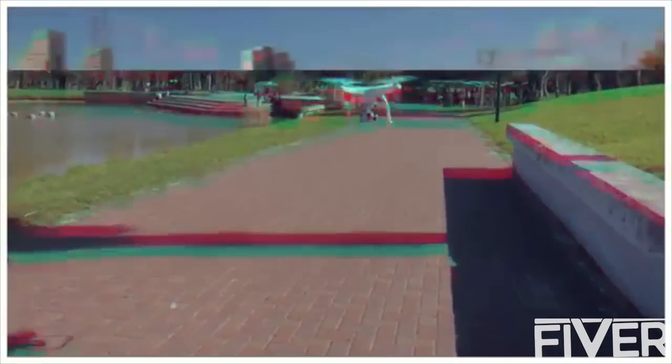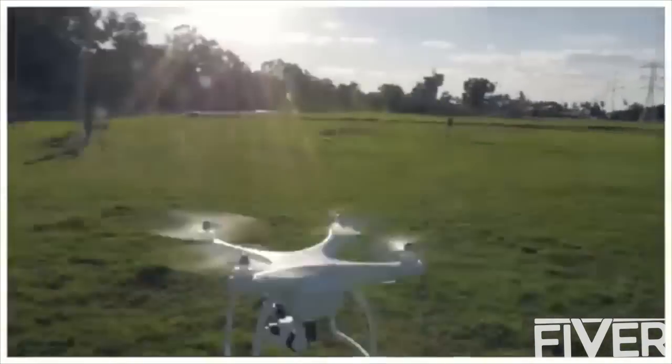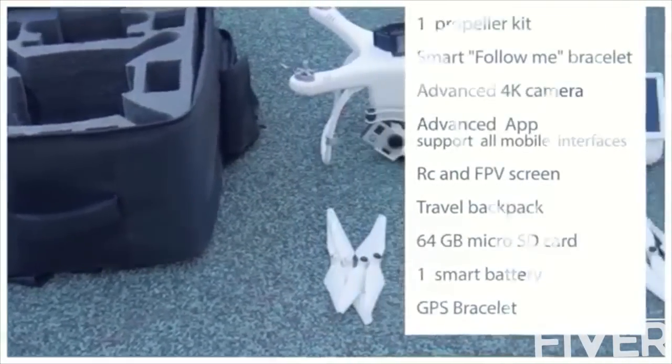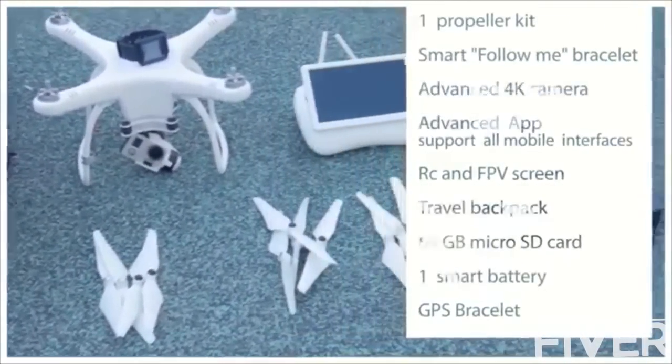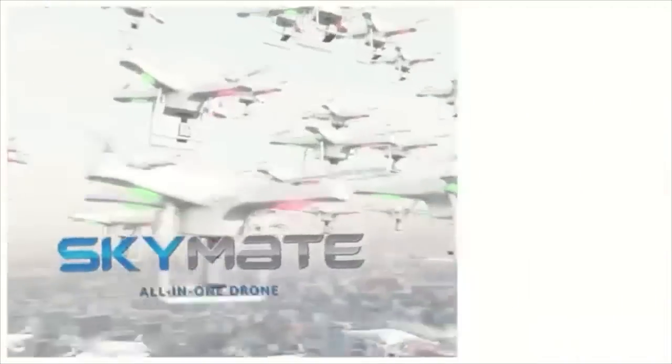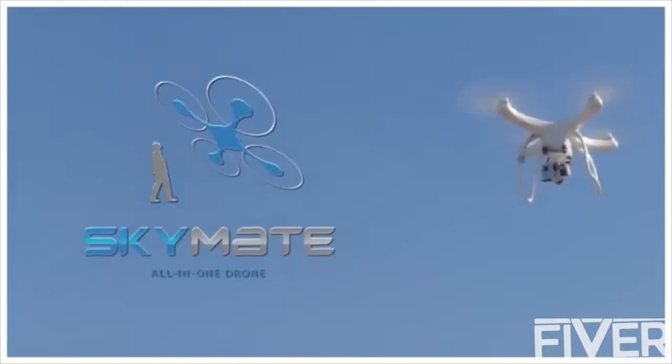To sum it up: faster, smarter, more advanced and just better. And it comes with a complete kit. Your dream has just come true. SkyMade, all in one drone.